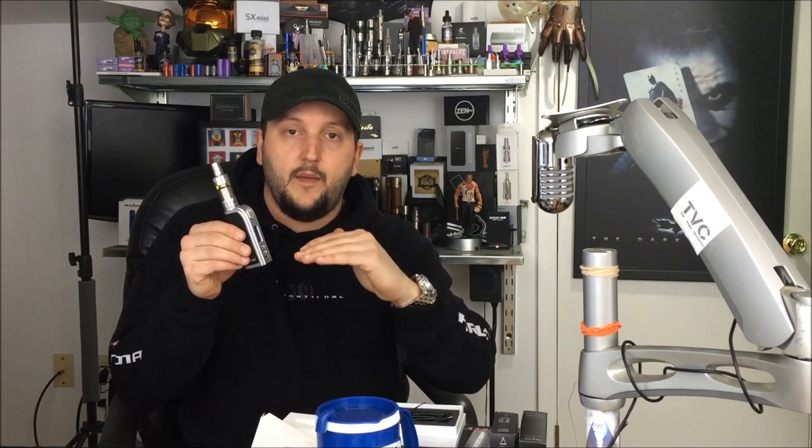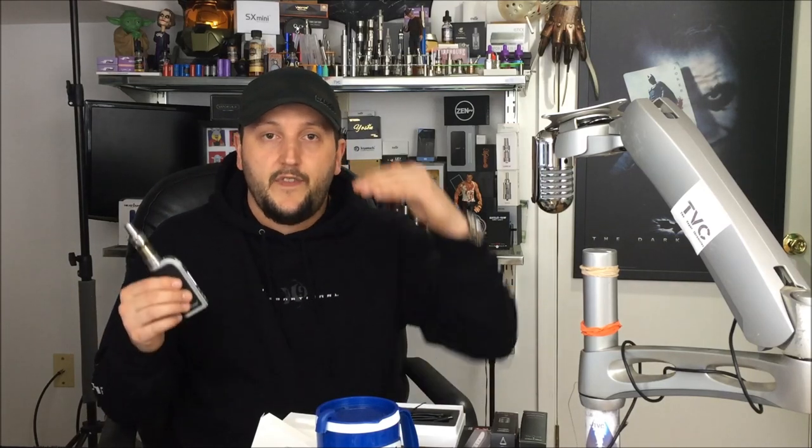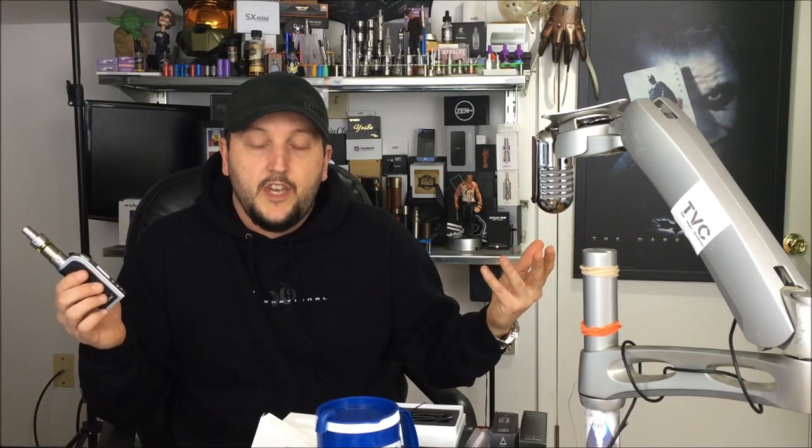I'm really impressed. A lot of pressure was put on Yihi to deliver with this new chip. The original SX350 chip was stunning but had limitations; I think they've improved on everything they set out to improve. Yihi has really taken the lead — my favorite devices all have Yihi chips. It's been a tremendous road of growth for them. Yes, it's expensive and not affordable for many vapers, but this chip sets the standard.